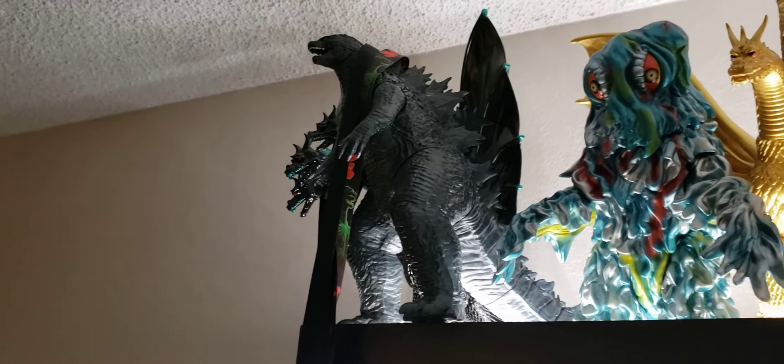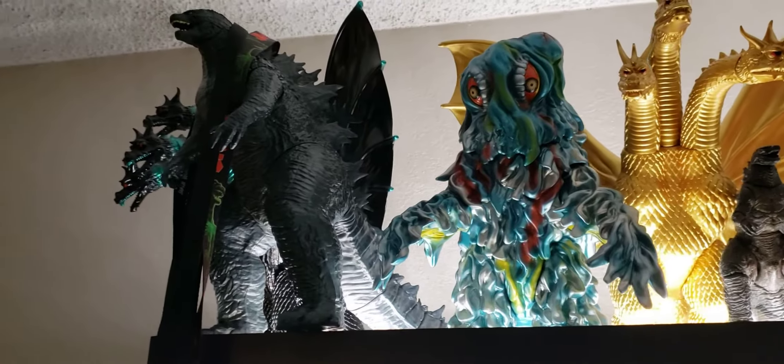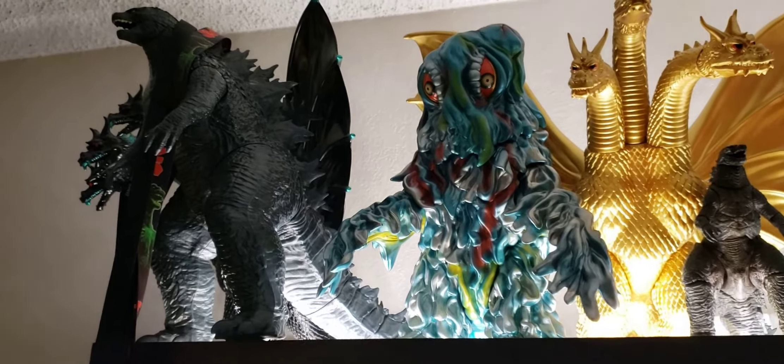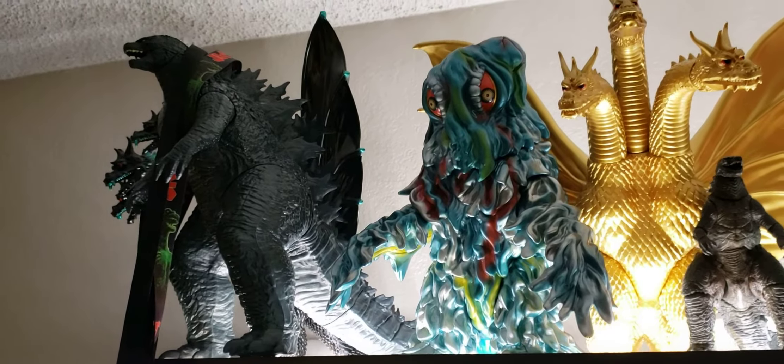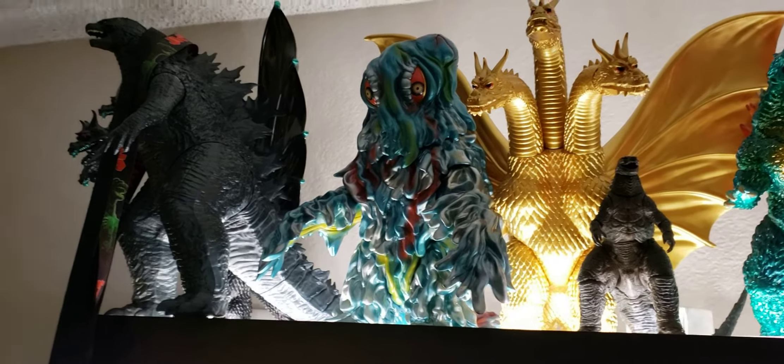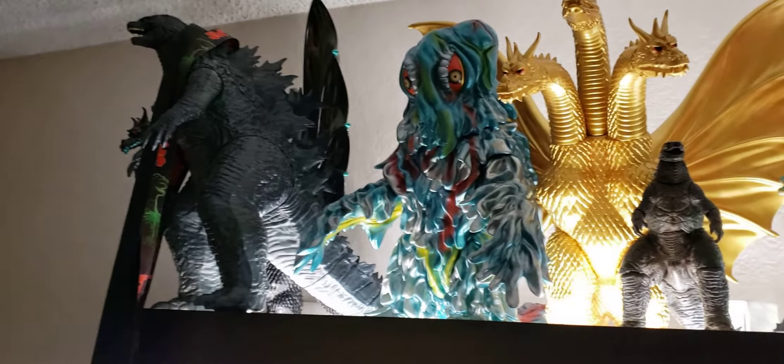You see these guys at Walmart and stuff. It's pretty big, pretty awesome. This right here, Gigabrain Ghidorah — in my opinion, this is the best sculpt for Ghidorah. Not my favorite Ghidorah, but my favorite sculpt. I think this is the best one.